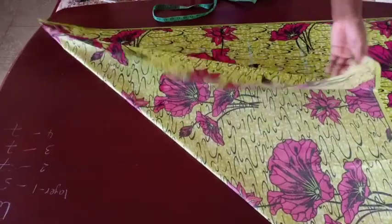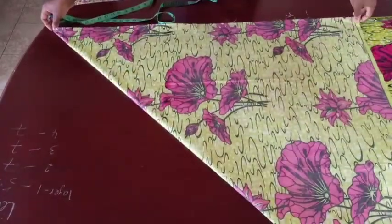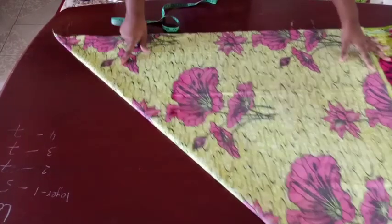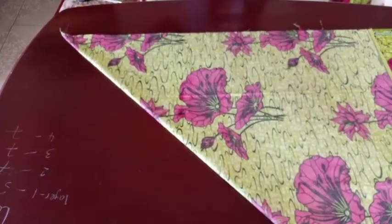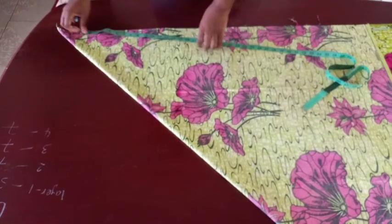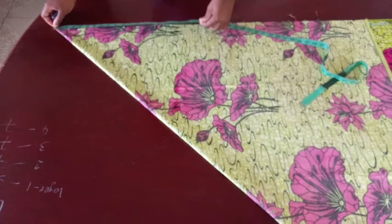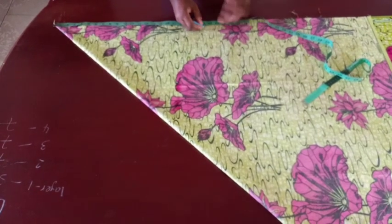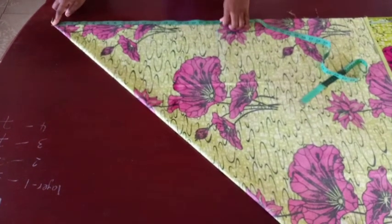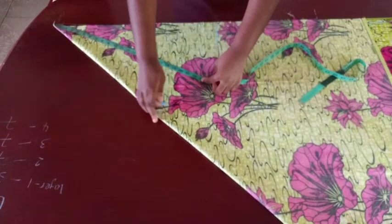Now my fabric is folded — it's one single layer folded into two. All I have to do is take it like this, measure round from the top part, and measure that 23 inches I got for my waist. Place your tape here and mark where 23 inches falls, then measure it all the way around to the other end.